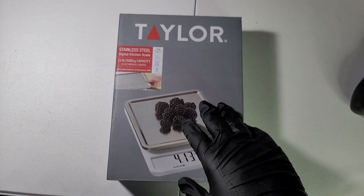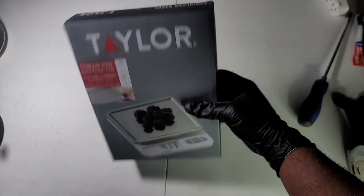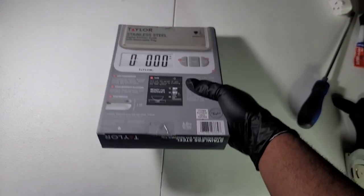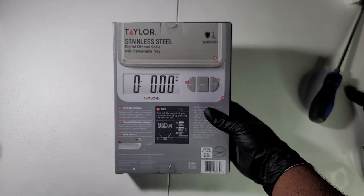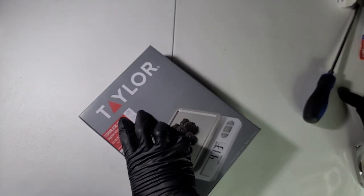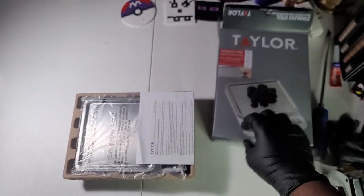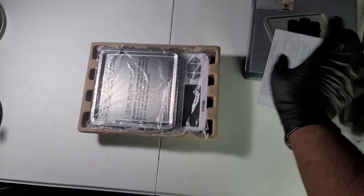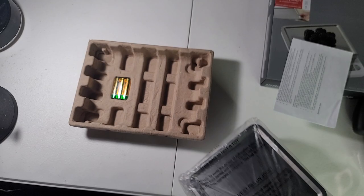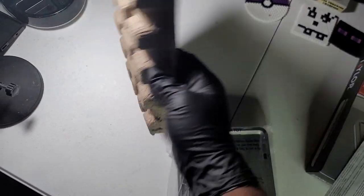All right, so the Taylor scale — we'll first review the packaging. Everything looks pretty solid. I bought it right off the shelf at Target, I didn't order this one to my house, so that's probably why it's in such good shape. Everything seems fine. Let's open it up. Inside the box, it comes pretty secure, and they have batteries — wow, that's actually pretty impressive, a lot of things don't include batteries.